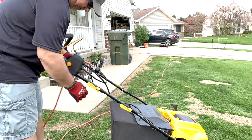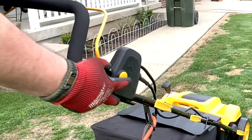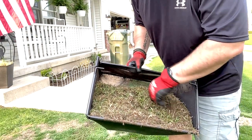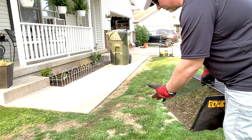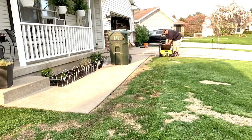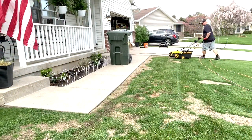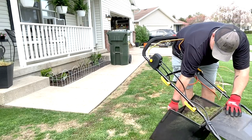I despise the cord thing, but I still gotta use it - the means to an end. To start, you push this button in. There's a lot of dead stuff in there, a lot of good stuff too. You can see the lines in there giving air to loosen this up, and then hopefully you get some growth going with the overseeding. That's a lot of stuff coming out of there.